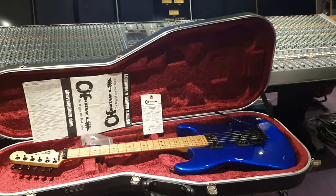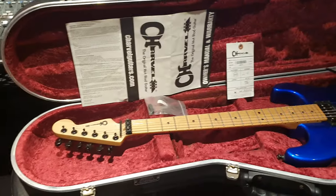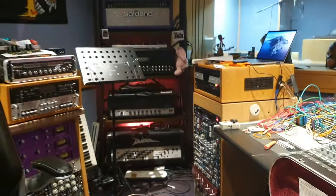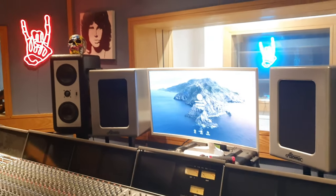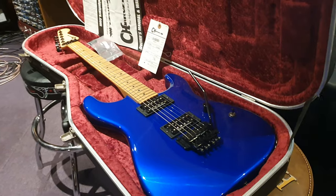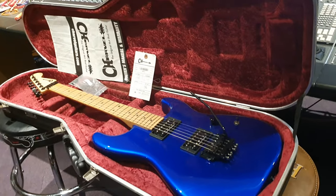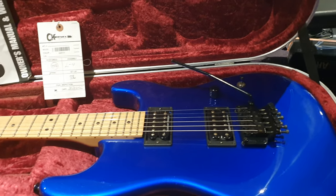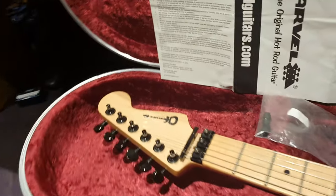Hey guys, what's up? It's your buddy Keith and I've got a killer guitar to share with you guys today. We're here live in the control room at Essex Recording Studios just outside London in England. I've got a USA Charvel Sandimas Superstrap to share with you guys. If you're new to the channel, smash the like button, hit subscribe, come join our circle of friends.